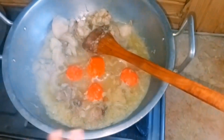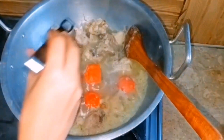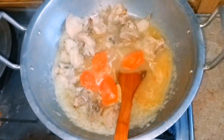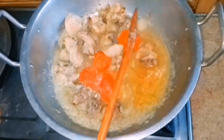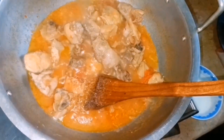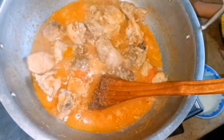We remove the cover after the tomatoes are done. We need to let the water cook off. The mixture becomes very dry and you can see the oil has separated out. After the water is removed, we will add our masala.